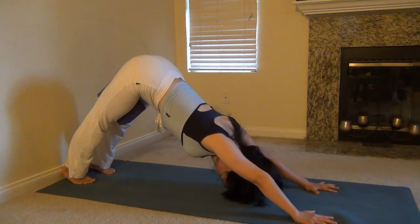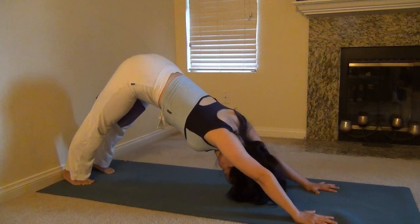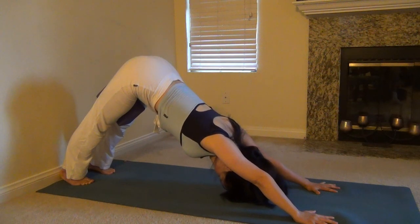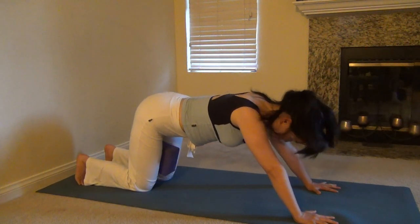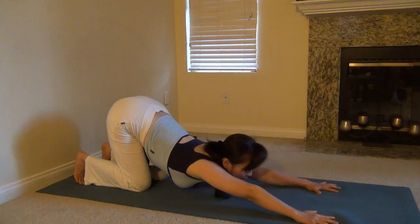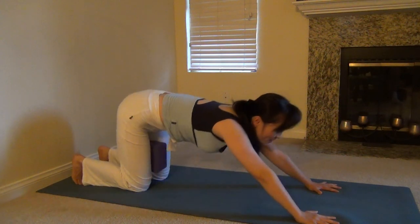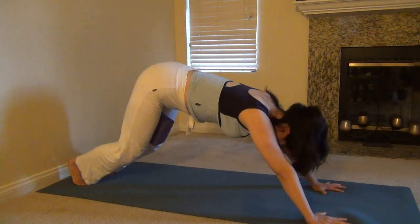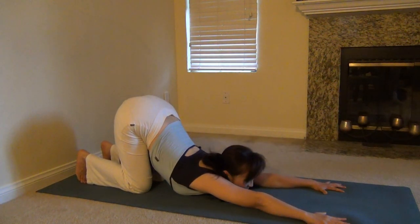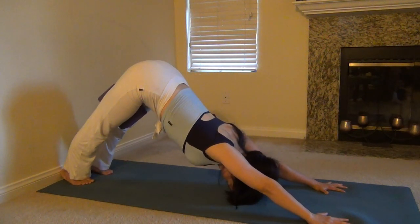Inhale, exhale. Push your hips into the highest position. Exhale, drop your hips, drop your knees down to the ground and drop your chest down to the ground — exhale, happy puppy. Make a puppy stretch of the body. Inhale, downward facing dog. Exhale, happy puppy. Inhale, exhale.